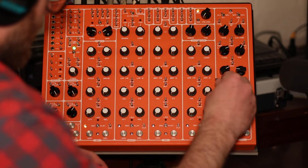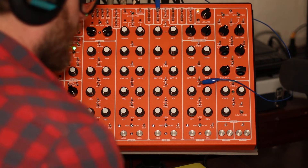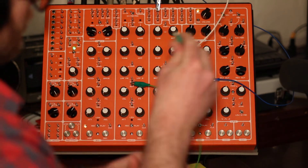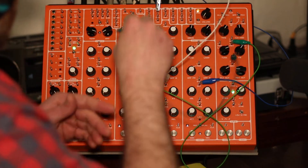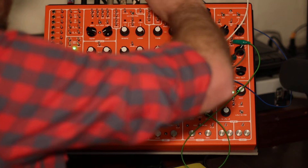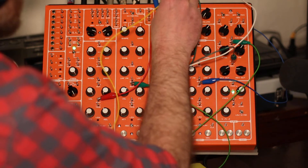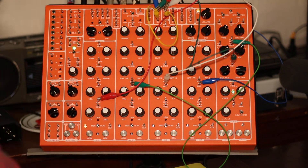I'm going to do a basic patch — the ducking technique — where we run all the outs of the hi-hat and the snare drum into one VCA, run the bass channel through the reverb and then to the VCA, and run the envelope of the kick through the CV inverter and then out to the CV of that VCA.